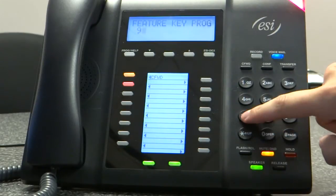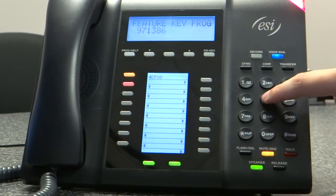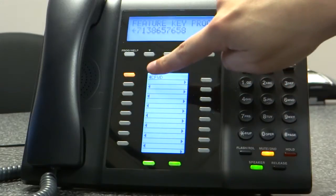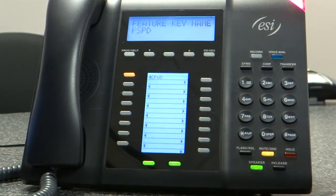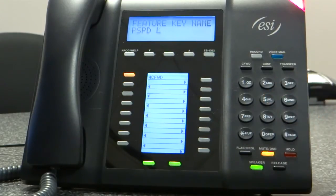Then I'll dial the number, which is 713-865-7658. And then, like the prompt told me, I'm going to push the button again. The phone says: enter the letters for the name, or to confirm, press the pound key. So I'll now add the name.